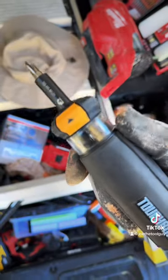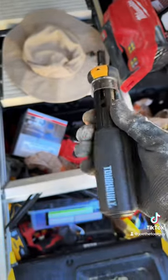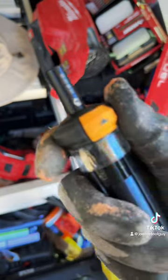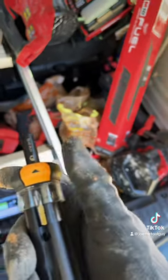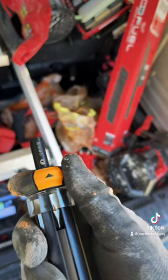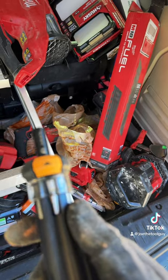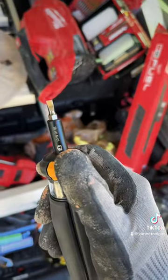ToughBuilt's been really crushing it lately. I'm usually a pretty nonchalant guy but let me 'shalant' y'all for a minute. This is ToughBuilt's auto-loading multi-bit driver. The way it works, you just kind of saunter over to whatever bit you want. Let's say you're doing electrical plate installs — slotted — right, boom, just like that.